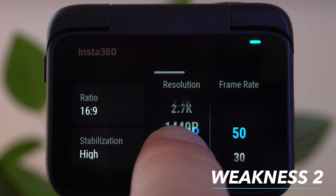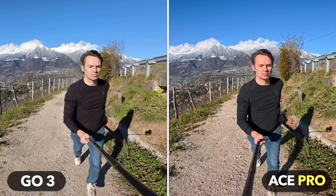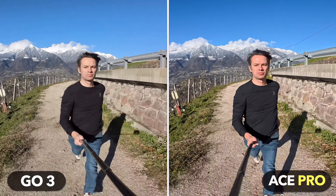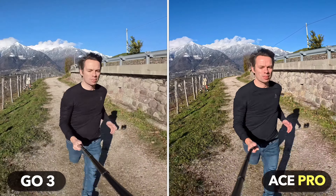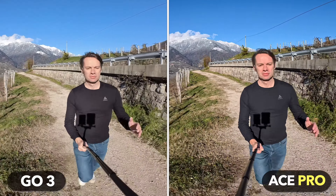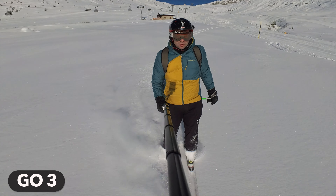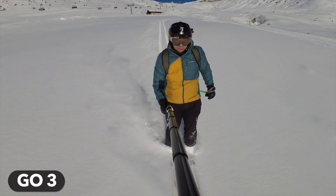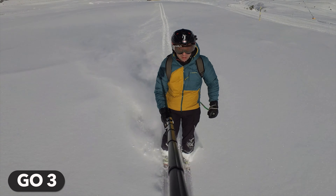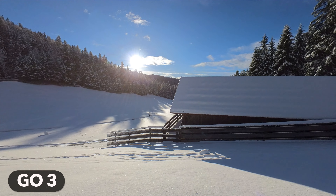One weakness of the Go 3 however is the lack of 4K. The highest possible resolution on the Go 3 is 2.7K. As you can see in this comparison, the Go 3 can certainly keep up with 4K recordings from other cameras in good lighting conditions, but you can see the difference especially on a large 4K monitor. If you mainly take your shots for social media or view them on your smartphone, the lack of 4K is not a problem. But if optimal image quality is very important to you, you will miss a higher resolution.